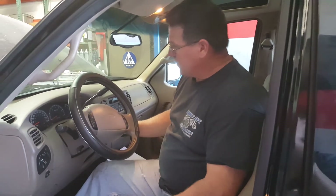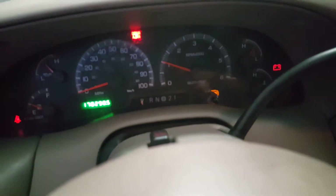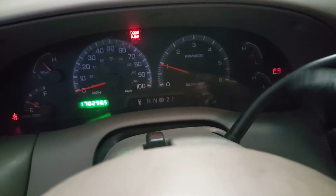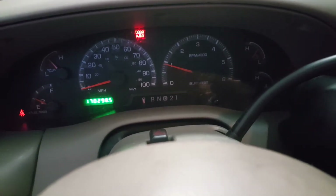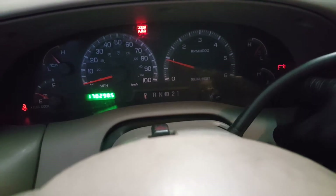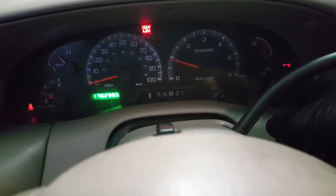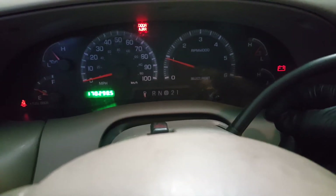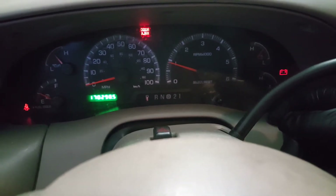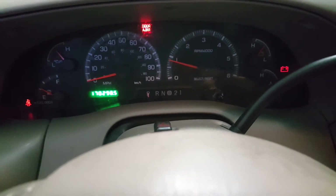I'm inside the vehicle and I'm going to start it up to show you the problem. All the lights are going to cycle as the computer goes through its warning. If you look over here where my finger is, this is the battery indicator light — also known as the alternator charging light. Typically when this red battery icon is illuminated, it's because there's a problem in the charging system. More often than not, it is because the alternator is defective. But I'm going to show you how to troubleshoot this just so you can be sure.